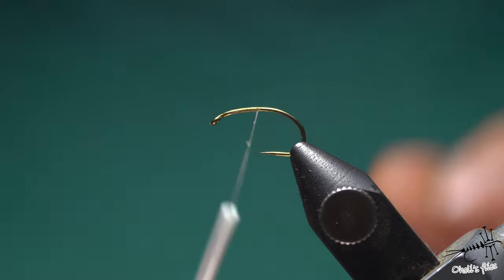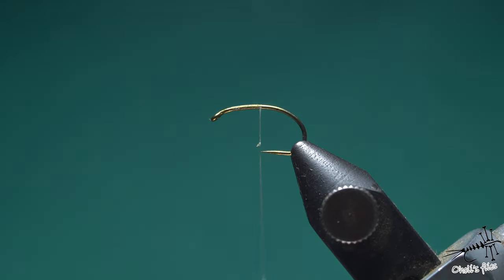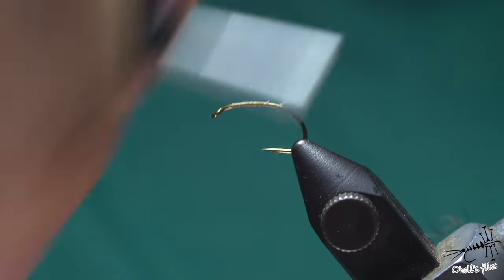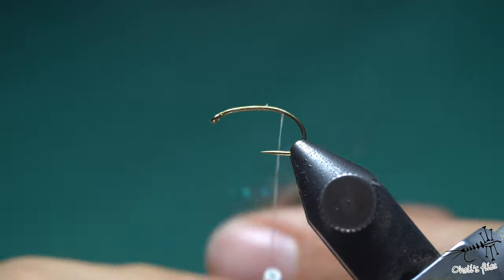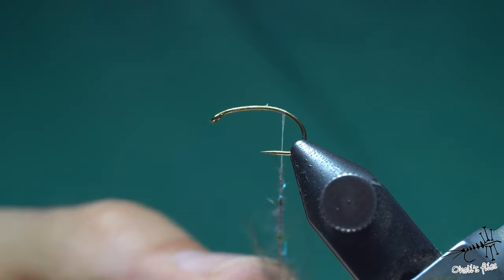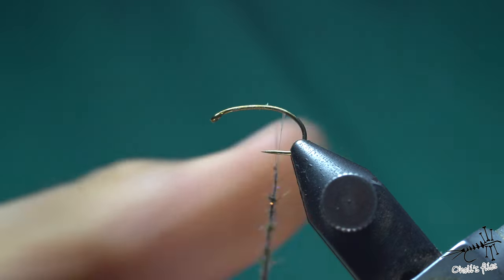In this quick video I'm going to show you how to solve the problem when your dubbing loosens when you dub it onto the thread, and a couple more tricks. What happens is we take dubbing and go to the end point where I want my dubbing to be - let's say I want to finish the abdomen here. I'll just proceed with my dubbing and make a dubbing noodle according to my needs.